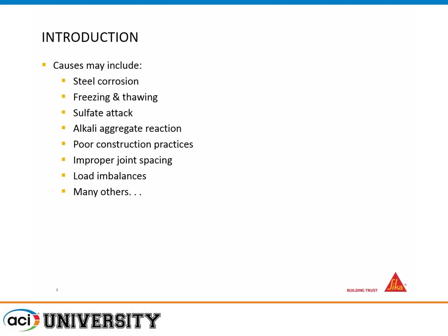The causes of cracking are a little different here, but these are major causes: steel corrosion, freeze-thaw, sulfate attacks, alkali-aggregate reactions, poor construction practices, improper joints, and load imbalances. Some of these are more susceptible on a horizontal deck because things can pond and sit on them, whereas on a vertical surface it's much more difficult for de-icing salts to just sit on the surface. This is more typical to steel corrosion and different types of chemical attack on a horizontal deck.